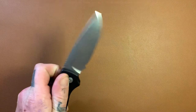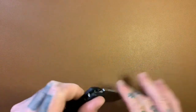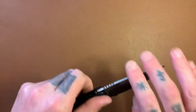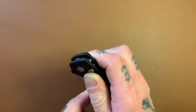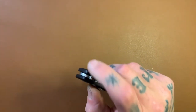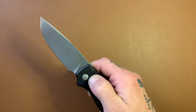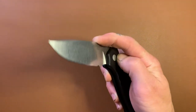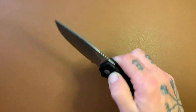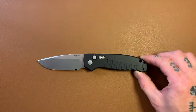Left-handed users — obviously just as easy to use. Instead of using your thumb to actuate the button, you're using your pointer finger. It works just fine. This thing fires hard — you can see my hand absorbing the shock of the blade hitting the stop pin. It fires fast. You can close it one-handed, though it takes a little more time and it's kind of awkward. I usually just use my other hand. Let's do some size comparisons.